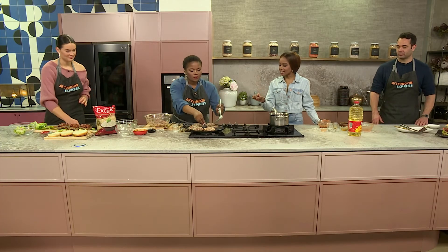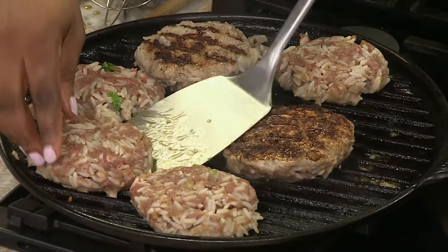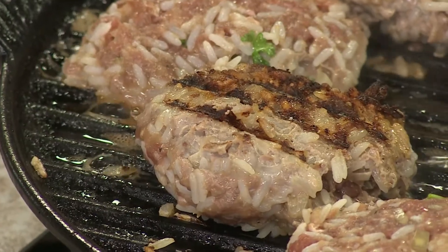Domi, with rice being added to these patties, how soon or how late do we flip it over? You don't actually have to worry about that — all you want to make sure of is that you get that beautiful char. They hold together very well.